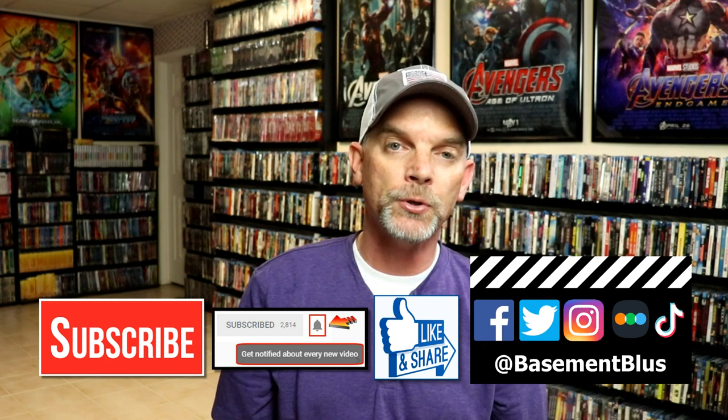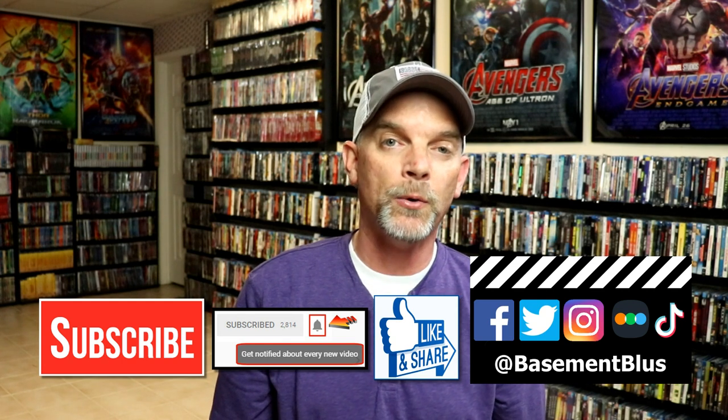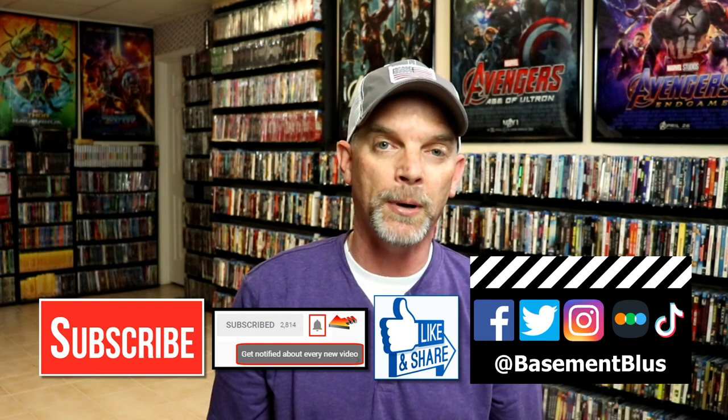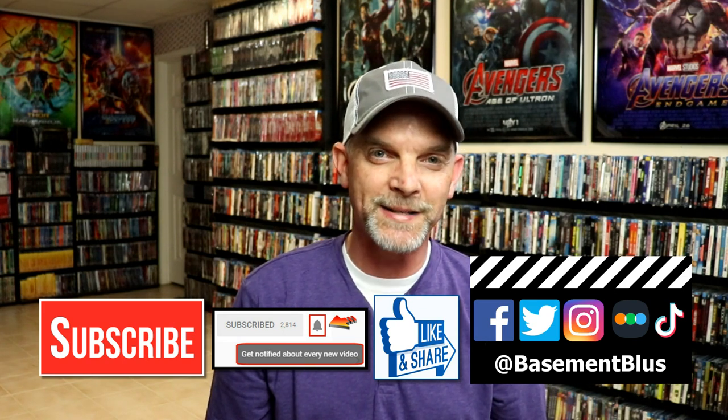If you haven't found me on my social media accounts, I'm on Facebook, Twitter, Instagram, and TikTok. And if you'd like to find out what I've been watching, you can find me over on Letterboxd. I do have links below. Thanks again for watching, and we will see you next time.